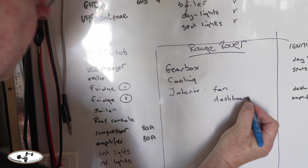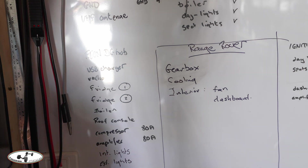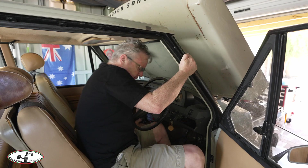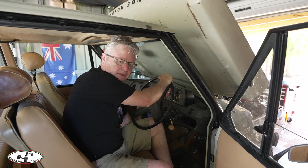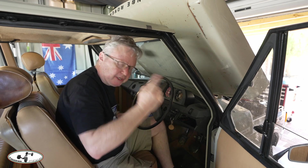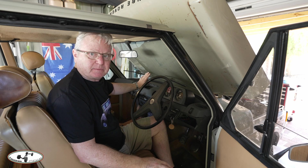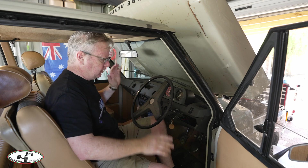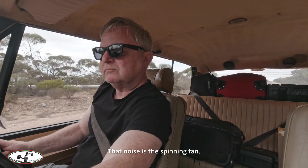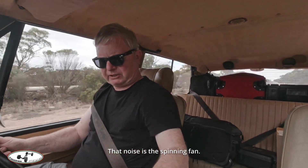I need to get the fan working, which means I need to replace the dashboard — because if I remove this dashboard it will crumble and likely fall to bits. Most of my time is going to be taken up with the interior. One of the challenges bringing it across from Melbourne was the lack of decent ventilation: the fan spins but is incredibly loud, doesn't spin properly, and doesn't push air through at all.